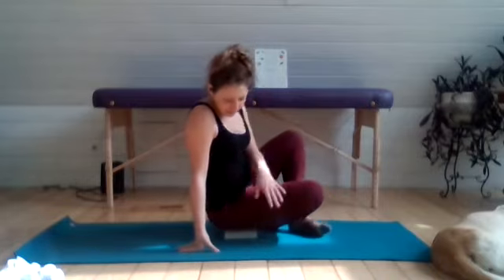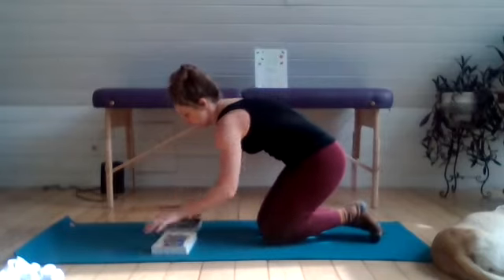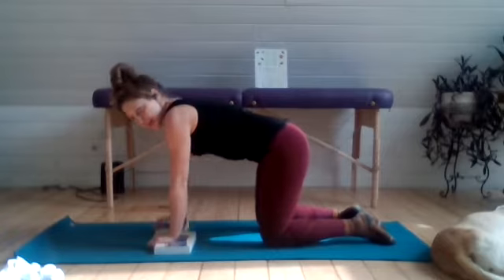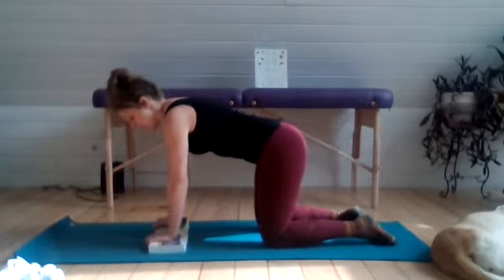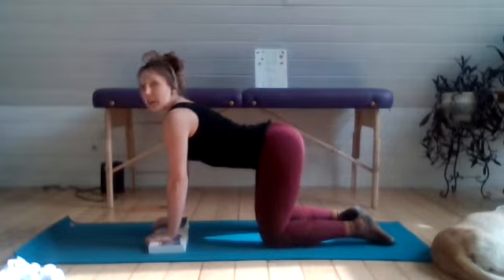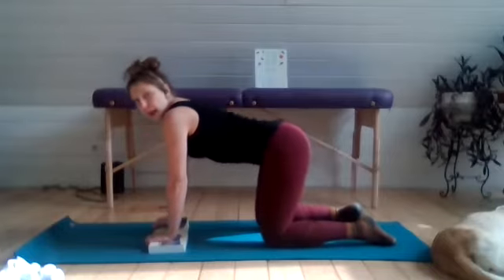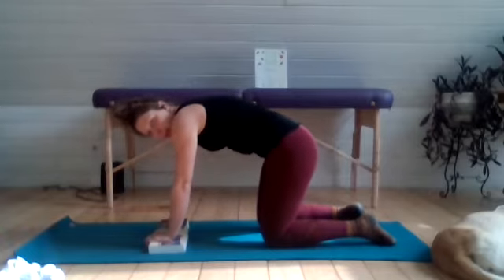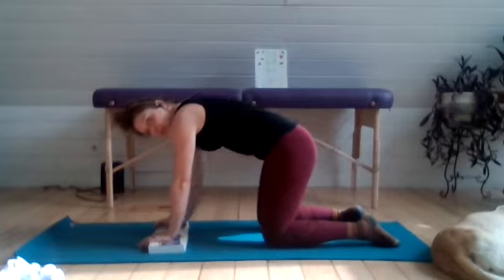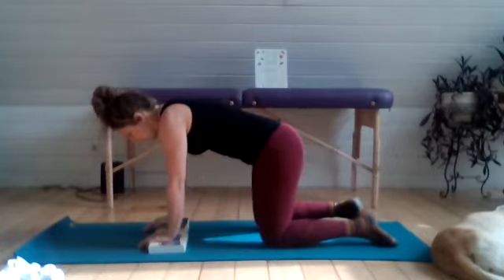Taking your yoga blocks — or if you're using books, separate them — placing one hand on one block and one hand on the other block. Coming into a couple of rounds of cat-cow here with the fingers curled over your blocks: drop that belly down, inhale as you look up, and then exhale to push through the spine, rounding as you come into your cat pose. In cat pose, play around with the apex of this curve. You can either push through those hands to get an upper back rounding, or draw the navel up toward the spine to get more of the rounding in this mid-back diaphragm area.